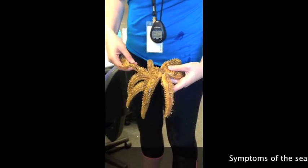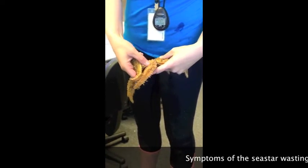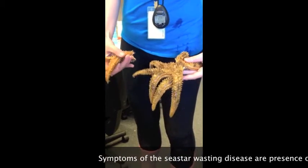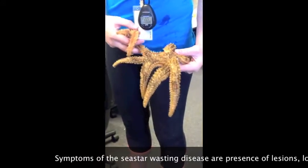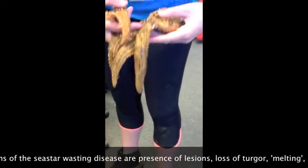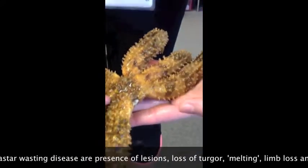Fifteen minutes later, now one of our sea stars — in a different, second tank — has lost two legs. This one looks like it's about to pop off as well. That looks like a lesion there that's turning red too, on the leg there.